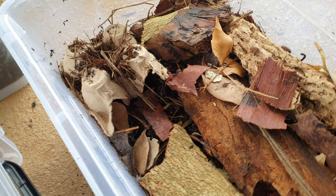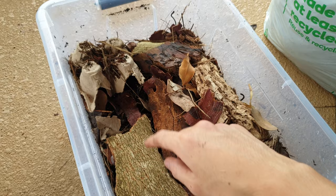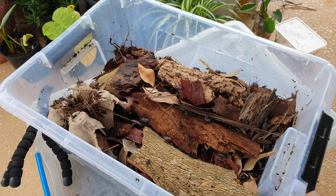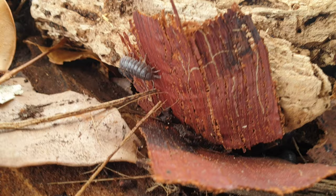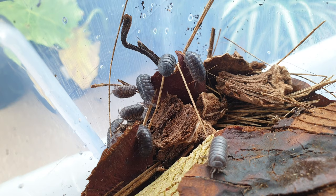Feed them fish flakes, lots of protein sources, cuttlefish bone, eggshells — lots of organic matter. Keep the organic matter high: rotten leaves, rotten wood. They love to break that stuff down, as well as fresh veggies if you want them to thrive. As you can see, they're already exploring — they love it. Keep a strong moisture gradient: one side fairly dry and one side fairly moist, and they're going to love it. Lots of airflow, lots of rotting matter, food, veggies, fish flakes — they're good to go.